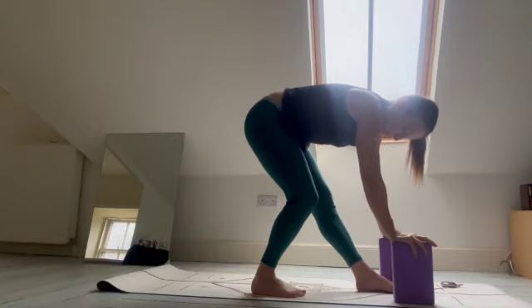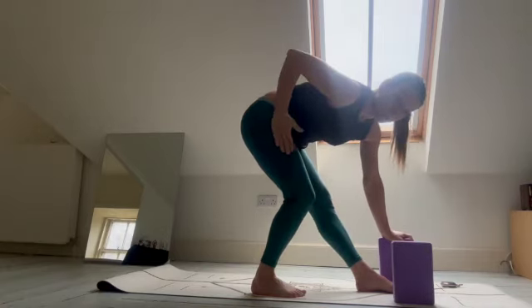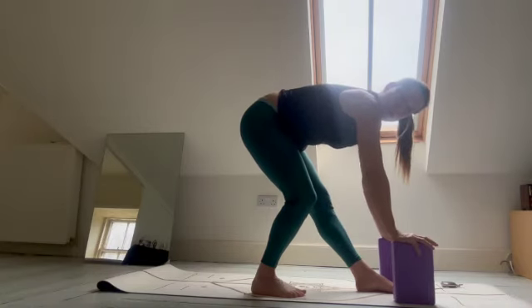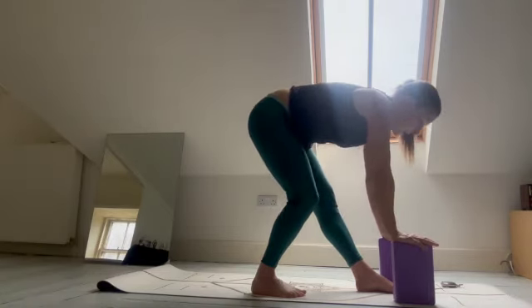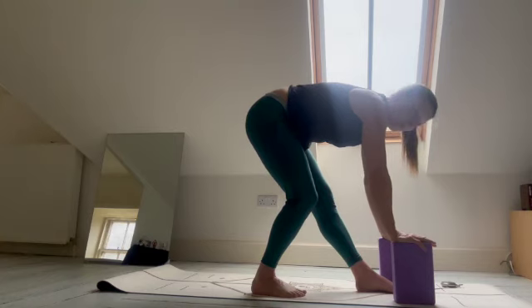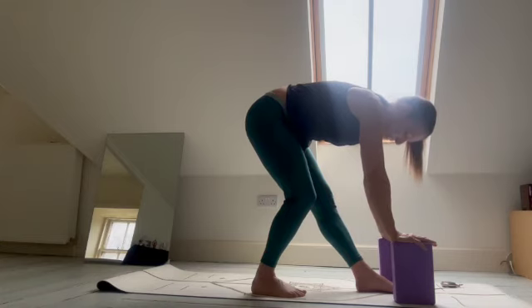I've placed some blocks here. So initially I stay for two minutes with the stretch. I will not take the full two minutes, but I would suggest you time yourself — you can pause the video and definitely stay here for two minutes, engaging in some active breathing: an inhale for five, an exhale for ten or thereabouts.